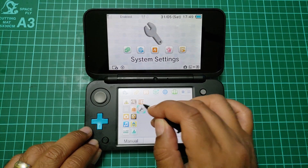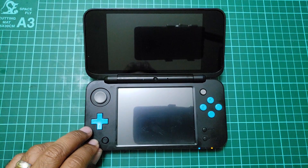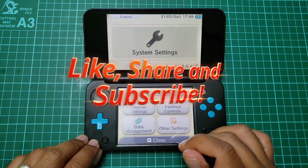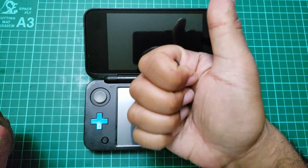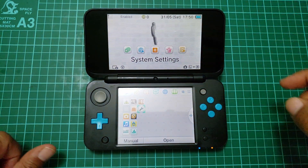Now it should have gone back to stock. It should say 'version' up here on the top — that's how you know it's gone back to stock. There you go — back to stock. Now you can do your Nintendo ID. Make sure you run it as good. If you liked the video, leave a thumbs up and hit the subscribe button and the bell notification.